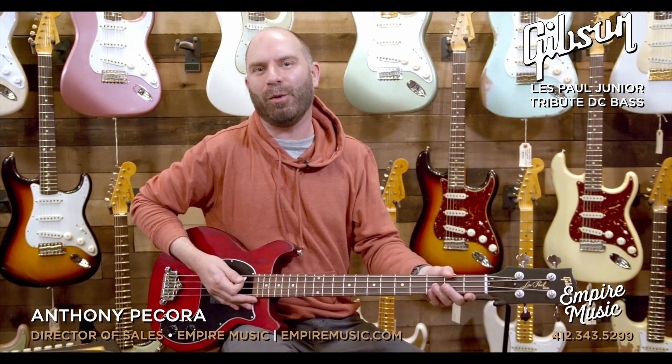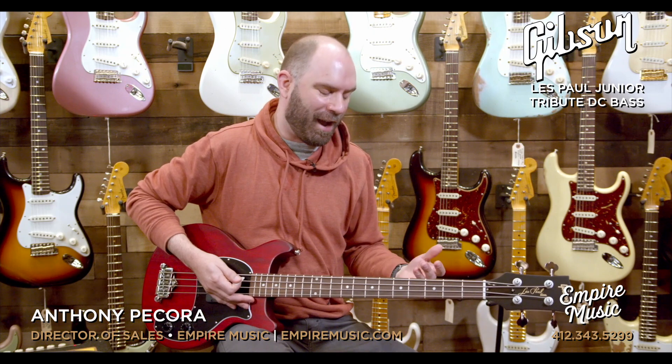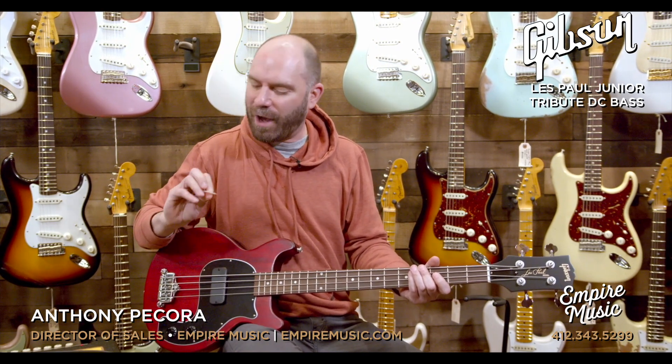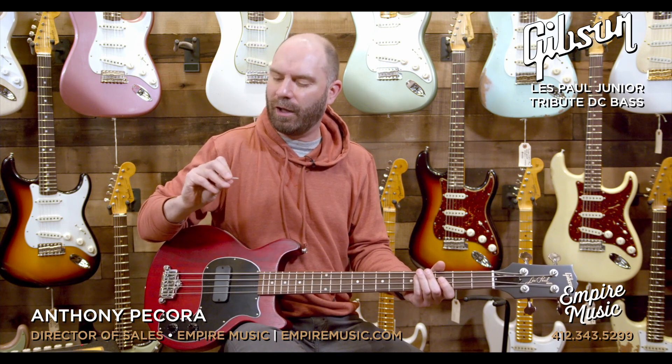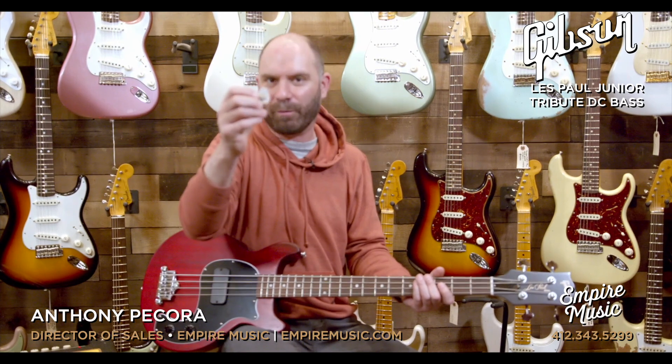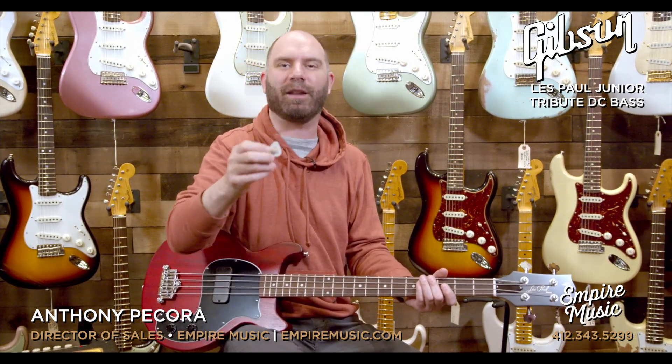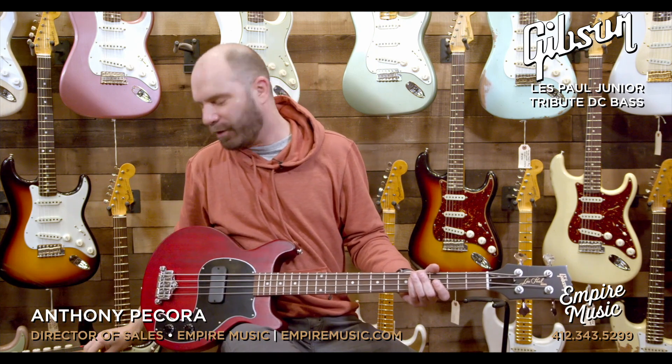I've been playing more pick. I have a gig that requires me to play with a pick here in Pittsburgh. I'm getting a little bit more comfortable with it, which is kind of cool. Been a long time coming. I've kind of fallen into the Dunlop Tortex Flex 73 millimeter pick as sort of my favorite. Crazy that I actually have a favorite pick at this point. So it's coming around.